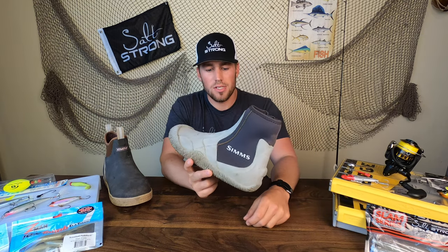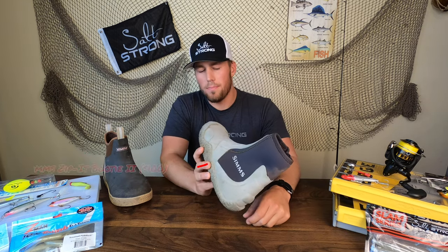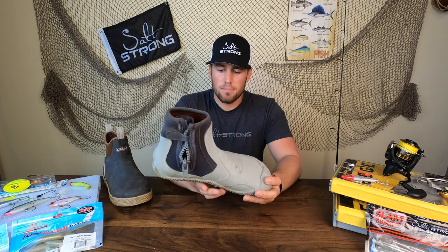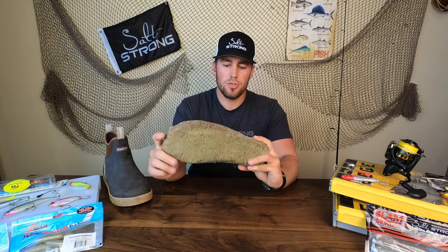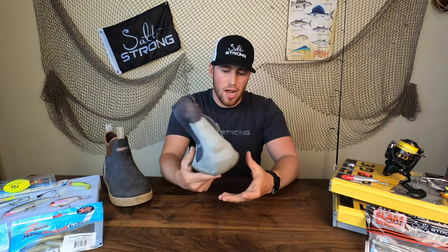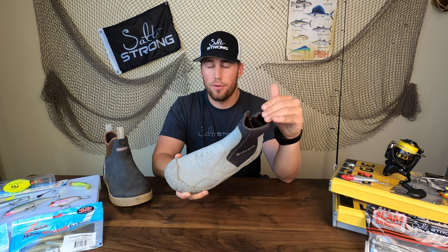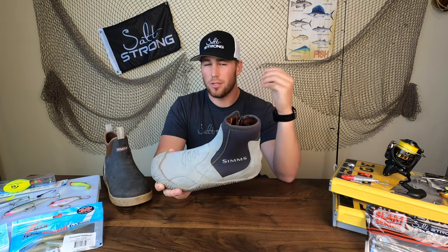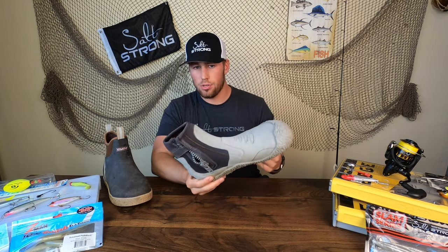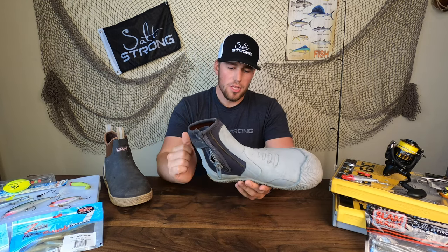So if you're going to be getting out of your kayak and wading around, I highly recommend picking up the Simms Zipit Booties 2, which runs about $100 to $110 depending on where you buy it. This is a fantastic boot I've used for flats fishing for a long time. It's made of neoprene with a really nice tough outer shell. As you can see, I've walked all over oysters with this thing and it's held up very well — no cuts allowing water inside. It does a great job of keeping cold water out.